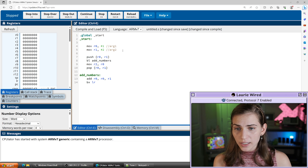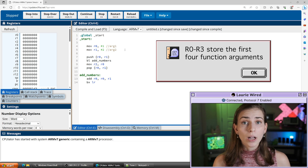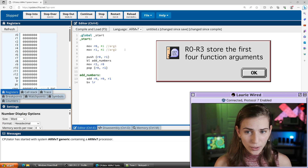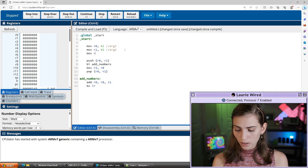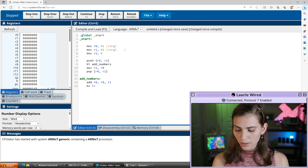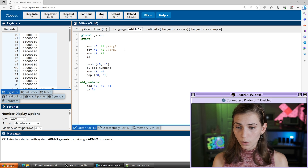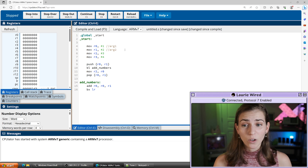We have our first argument and our second argument. Remember we have up through the R3 register to store our first four arguments, so let's add those. I'm going to do MOV R2 with the immediate value three — this is going to be argument three. Then MOV R3 with the immediate value four. So now we've actually met the quota of registers that we can use for this function call.